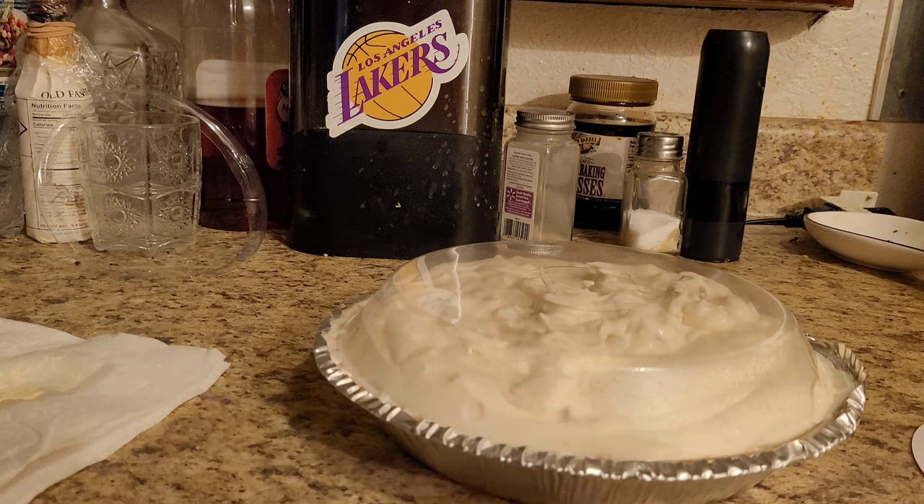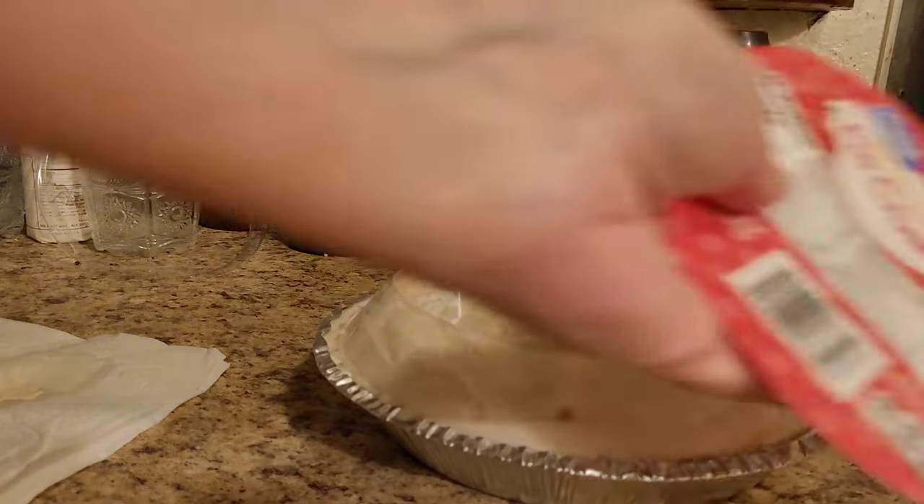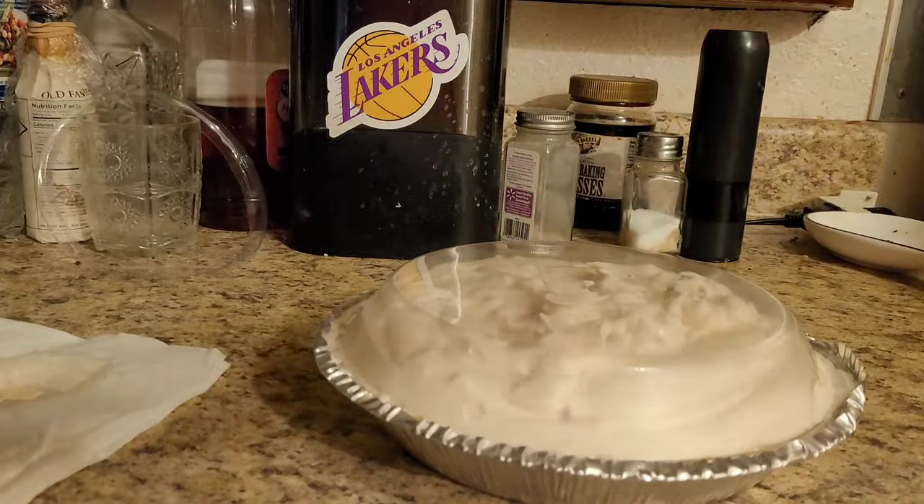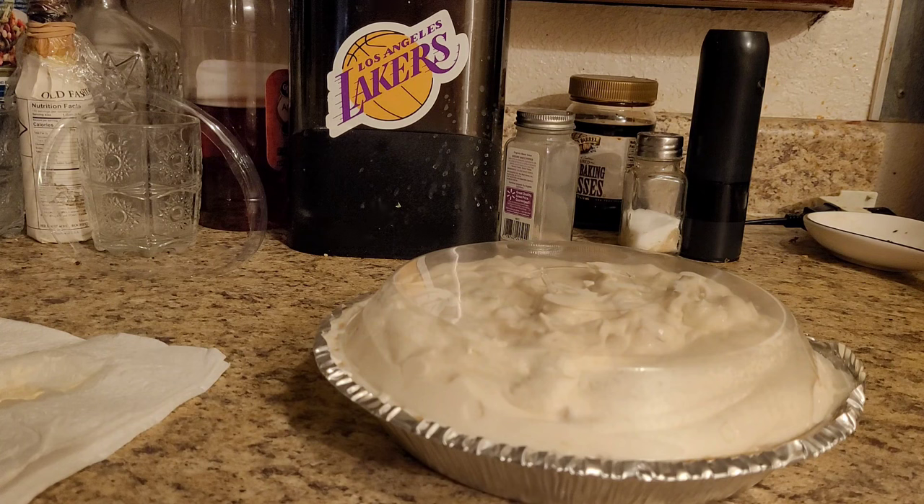Some people can't eat it, so they have non-milk versions of this whipped cream. If you can't have milk or whatever, they have coconut. Or if you want to do it with Greek yogurt, you can also do that. So it's however you want to do it. We'll be back in two hours to have a taste test.